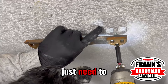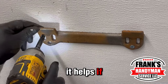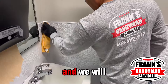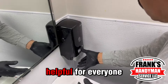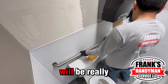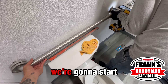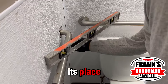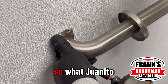Now we put in the grab bars that help people who need them. You just need to level them, screw them in, and you're good to go — it's really simple, looks fantastic, and is helpful for everyone. Make sure you have one of these in your bathroom and your clients will be really happy. Moving forward, we measure to put the toilet paper holder and everything in its place, and then we're ready to start painting.